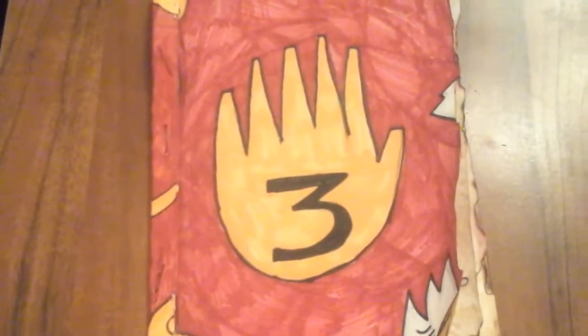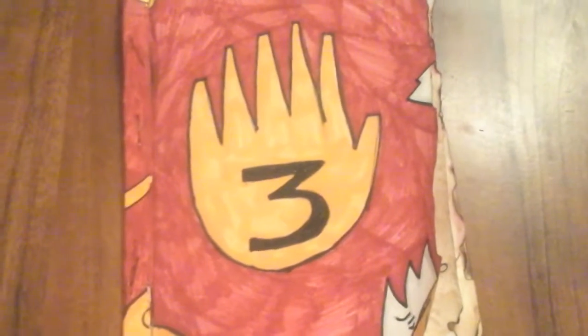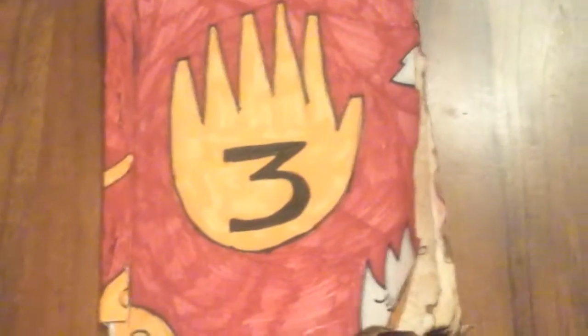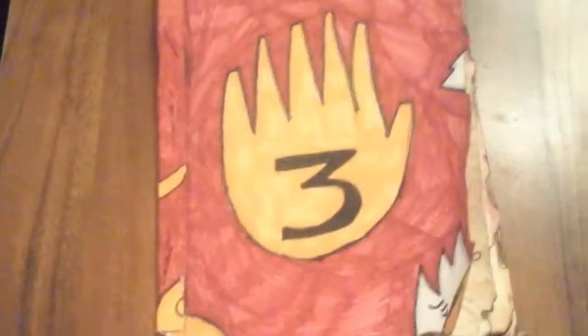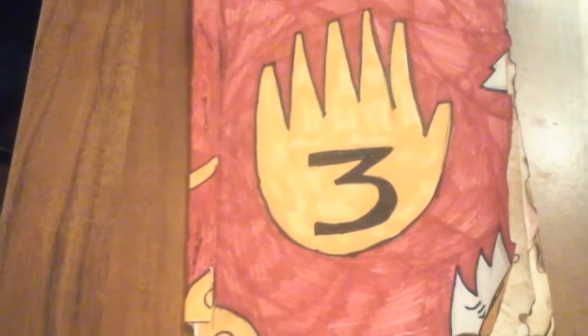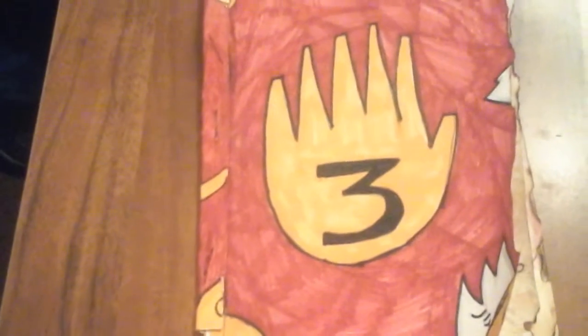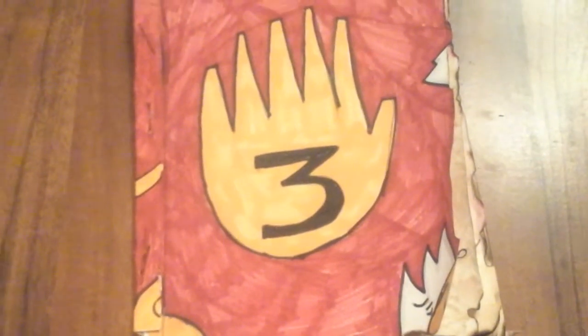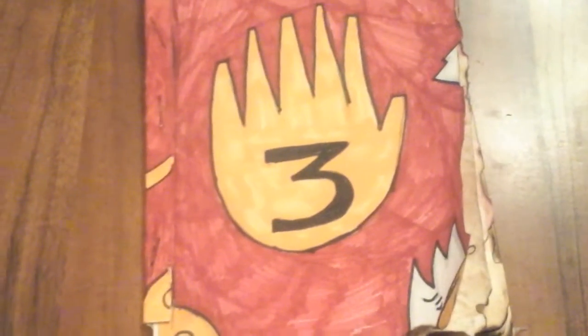Hey guys, if you've seen the last video you've seen just a little bit of Journal 3, and since you didn't see much of it I thought I'd make a video just showing you what it's like — unless you paused the video when every page came up. It's handmade, not actual Journal 3 from the Gravity Falls merchandise series. It took a day to make, there are like 12 pages in it. I got inspired by the Infinite Gamer — go check out his channel — and yeah, let's take a look through it.